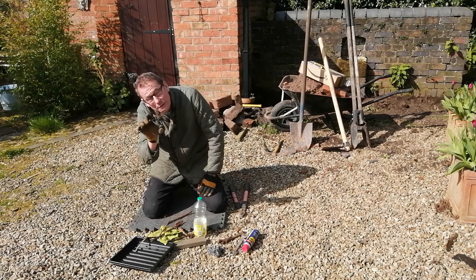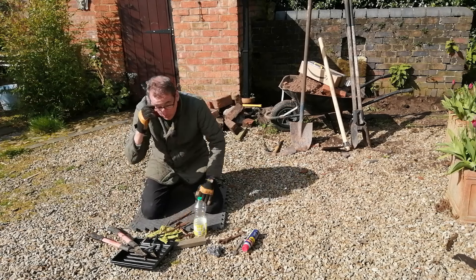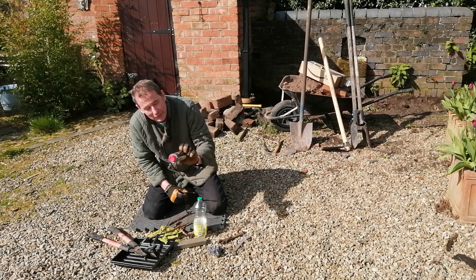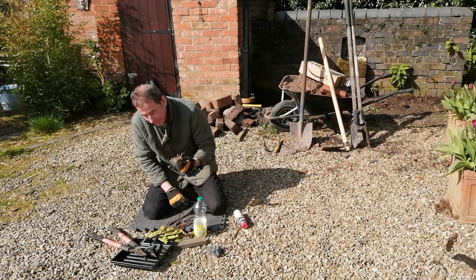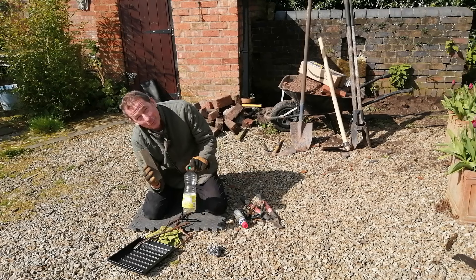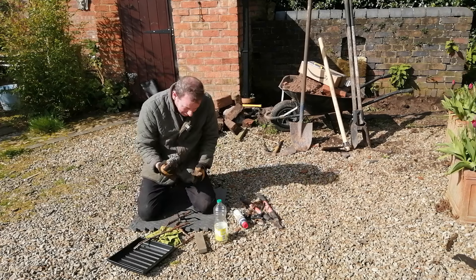I'm going to sharpen the secateurs without taking them apart, but for the loppers I'm going to take the brave step of dismantling them. I'll bring the camera in a bit closer so you can see what I'm doing. Let me talk through the equipment first. I've got some WD-40 — brilliant stuff. It drives out damp and frees sticky mechanisms. A couple of spanners to take them apart with. Obviously the loppers and secateurs which are going to be sharpened, and I've got a sharpening stone, some vegetable oil from the kitchen, and I've borrowed the scourer from the kitchen. Let's bring the camera in close and get on with the job.